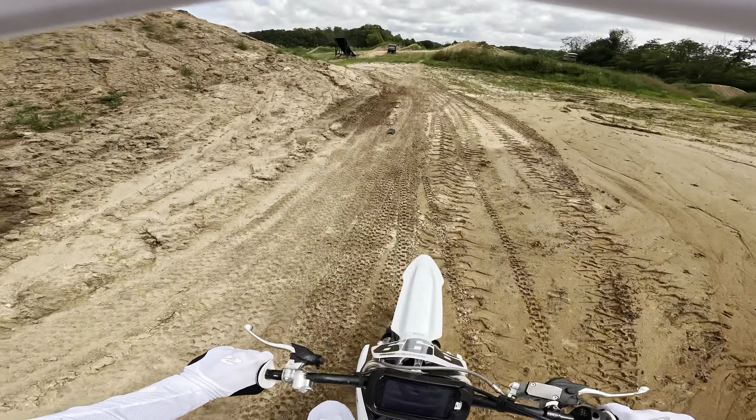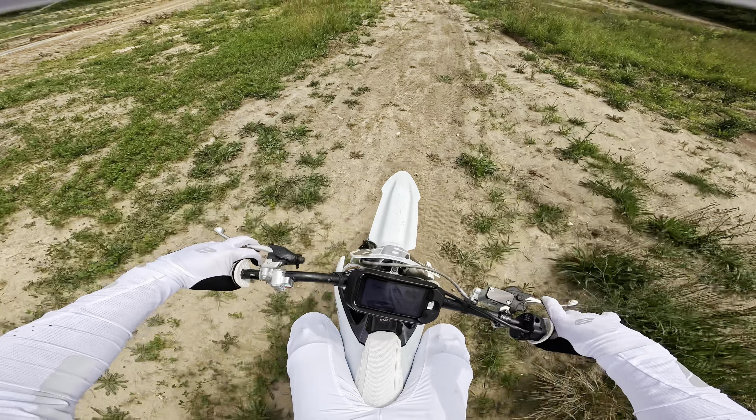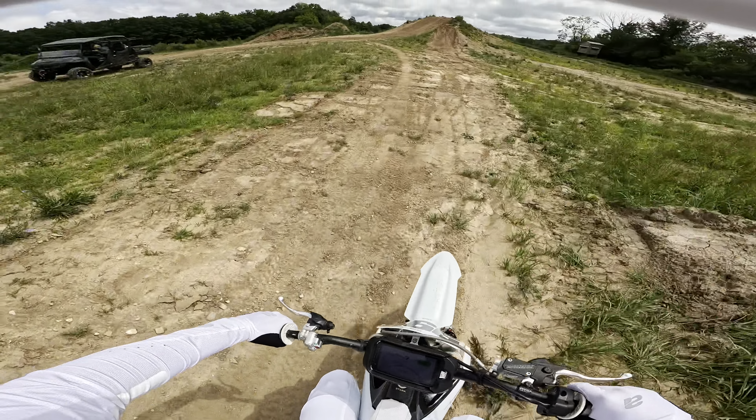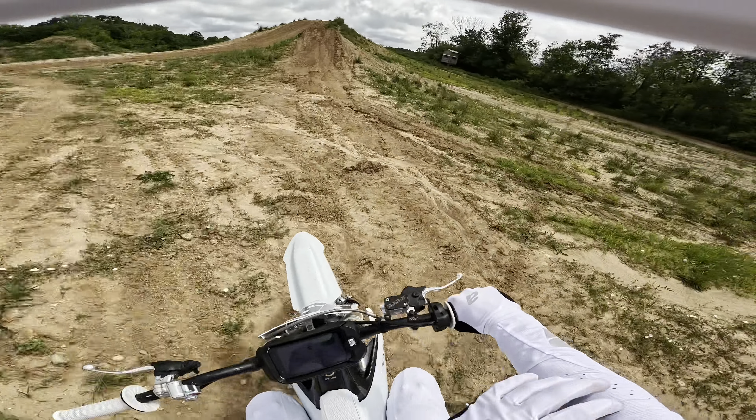Straight into it — I rode a little bit yesterday so the run-up's a little choppy, but I'm just gonna get straight into it. I don't really want to waste time trying to warm up; I want to be able to cold turkey go out and get started.